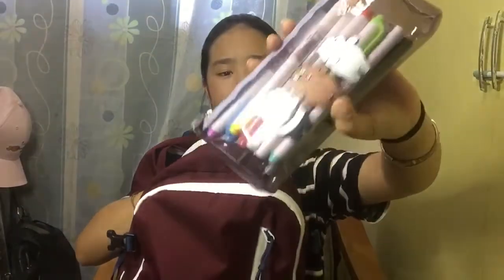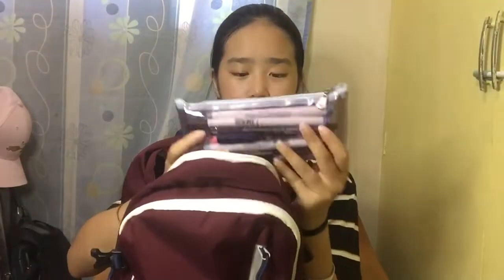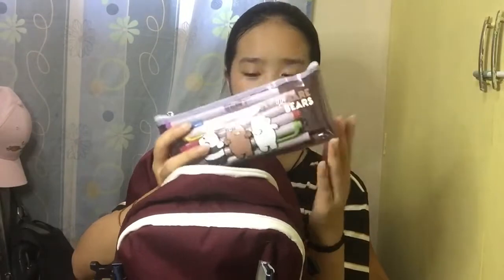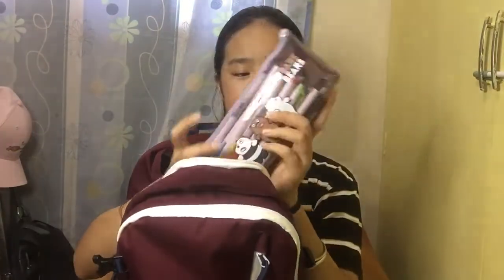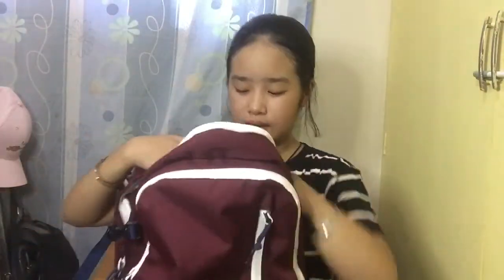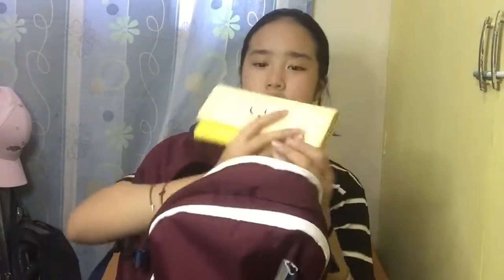Then I have my pencil case — it's a plain Weaververse pencil case. I bought this in Divisoria and it was only 100 pesos. I just have a bunch of random pens that I don't really use all the time but they're there. Next we have my wallet — I bought this in Miniso. It was really cute and I love Adventure Time, that's why I got it.